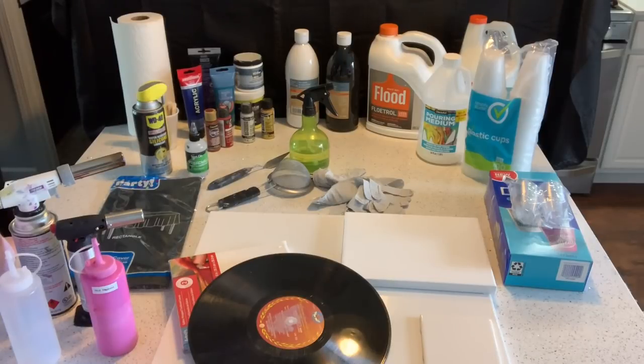Hey everybody, it's Chris. I've had a lot of questions about what is needed to start acrylic paint pouring. So I've compiled a pile of things that you'll need to begin this art. Some of these things are extras, some are just fun things to have. Once you get started you will accumulate more things and see things other people have used and think, wow, I need that.